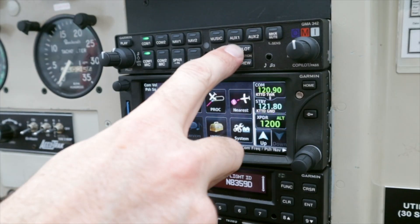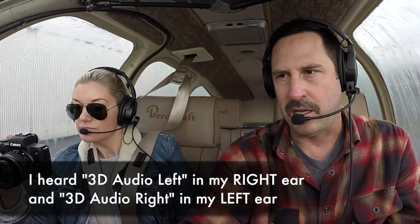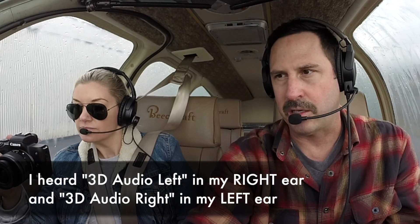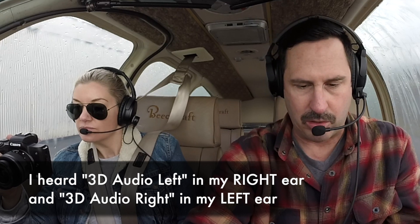3D audio — the moment we've all been waiting for. To enable it, press and hold the pilot key. Unfortunately my avionics installer switched it, and that's not a dip switch thing or anything I can do right here — they've got to tear open the wiring to fix that. Another reason why I'm just thrilled with my avionics installer — there's a video coming on that, by the way.